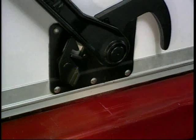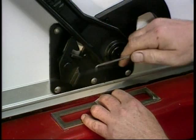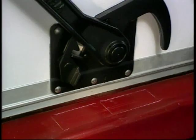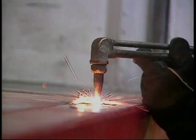Use the latch plate as a template for the cutout. Remove that portion of the sill and replace it with the latch plate. Weld the plate flush with the sill and grind smooth.